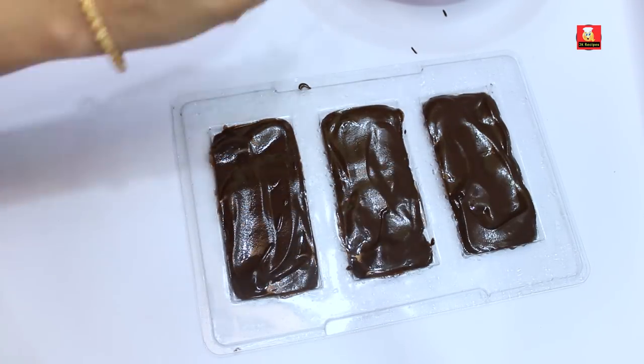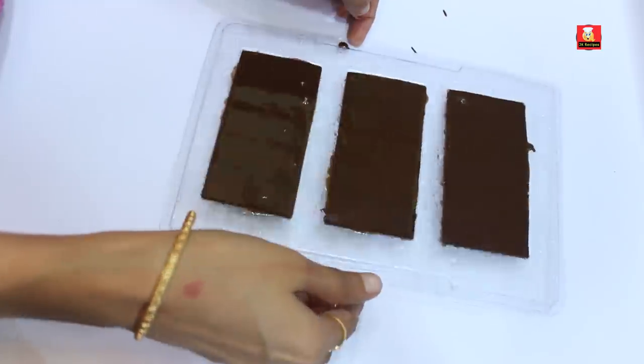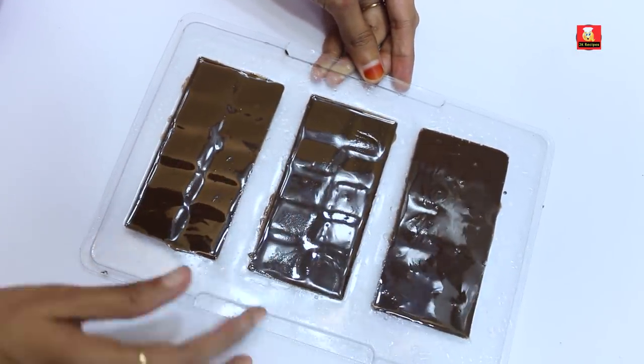Now we are pouring the chocolate mixture into the tray. We are placing it in the freezer. We will store the tray in the freezer. You can also store it in a normal fridge.